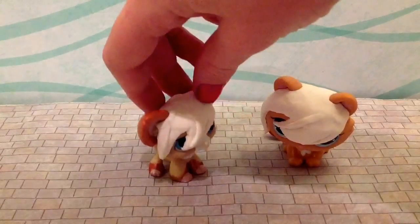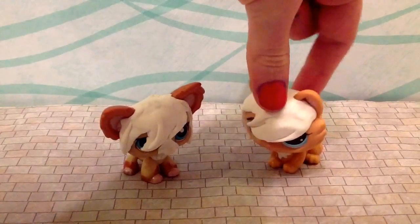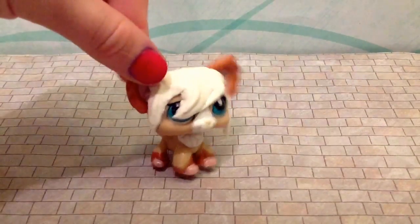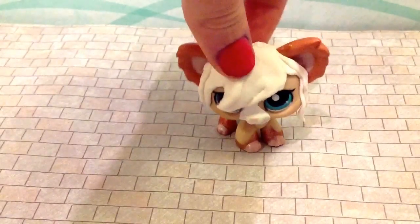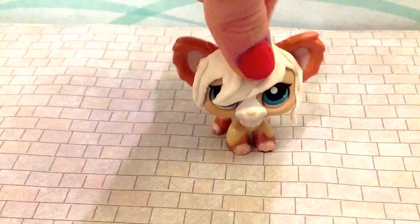Hey. Looking snazzy! I cannot believe you got me to do this. Anyway, guys, that's all the time I have for now. I hope that video helped you, and see you around. Bye.